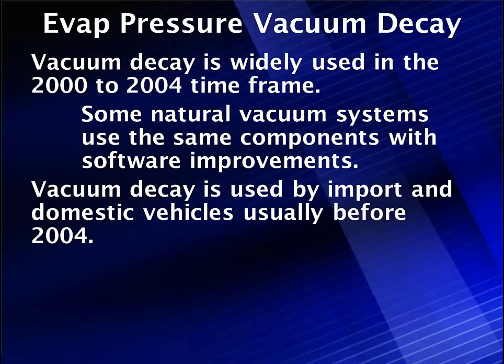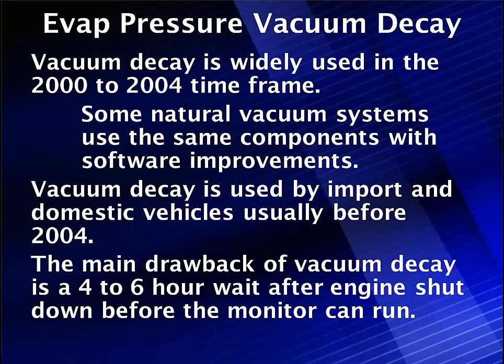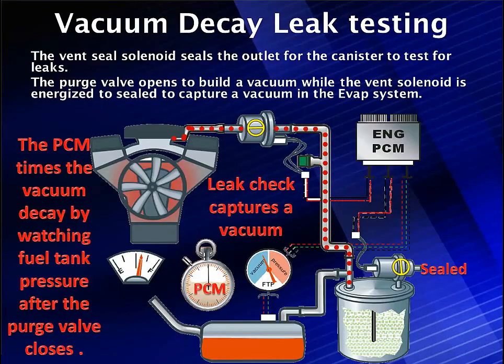There's nothing that says you can't use it, but natural vacuum had some improvements. The main drawback to vacuum decay was a four to six hour wait after engine shutdown before the monitor can run. We're having to do this because we're putting a vacuum on a fuel tank that has warm fuel in it. Warm fuel evaporates faster than cold fuel, so the timing has to change.